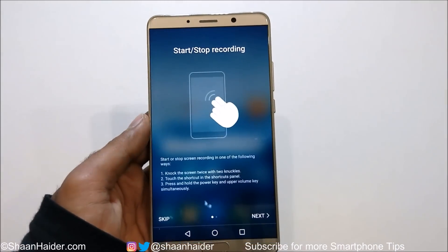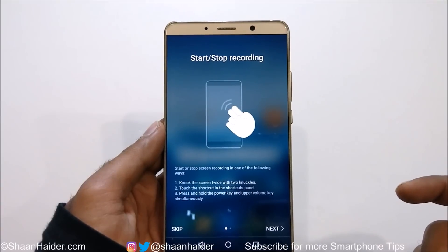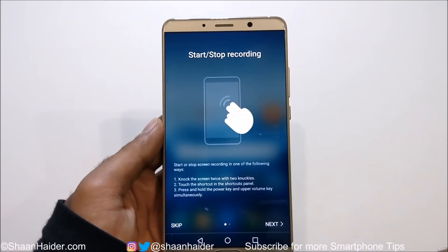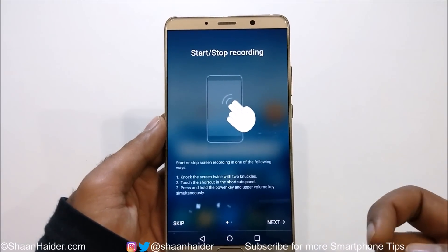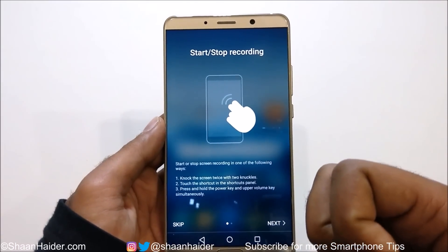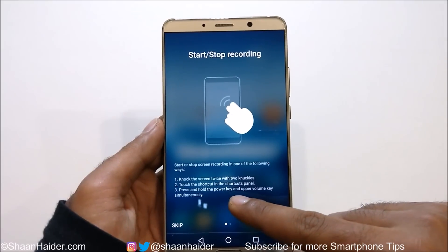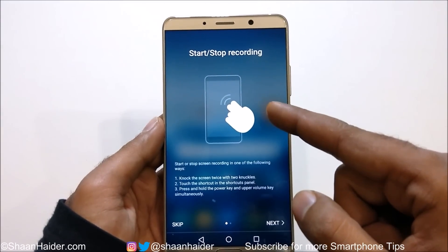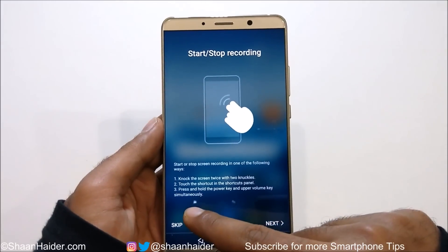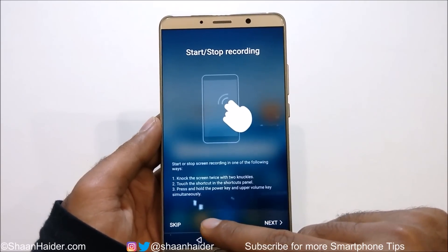So just tap on Agree, and here it shows three methods you can use to record the screen. The first one is to knock the screen twice with two knuckles if smart assistance is enabled. The second one is to touch the shortcut in the shortcut panel — which is what we did in the first step. The third one is to press and hold the power key and the upper volume key simultaneously.